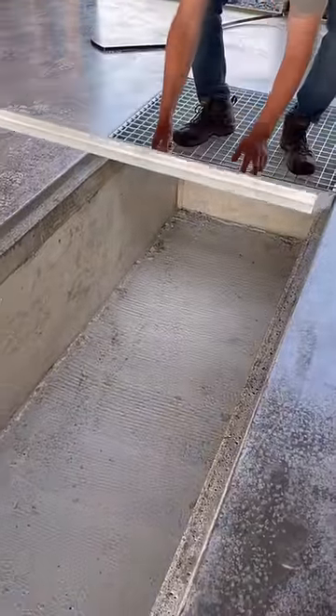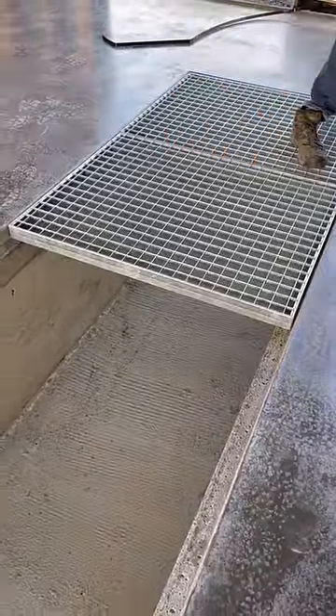Let me show you the steps we took to keep this spray booth pit dry. First, we used a grinder to cut off all the wall ties and then covered them with a mastic.